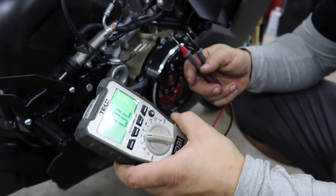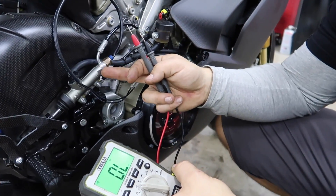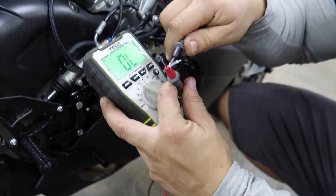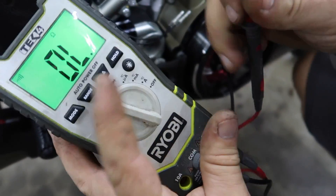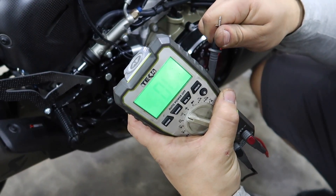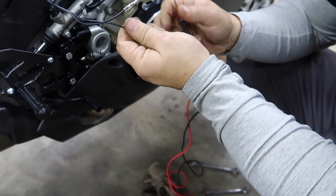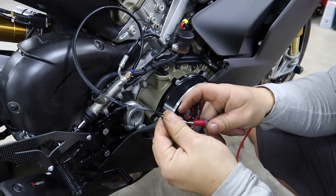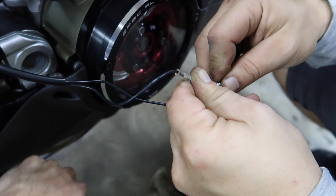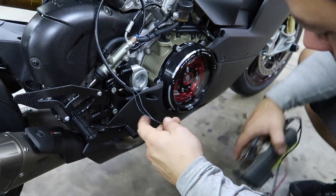Alright, I like to test things before we proceed with wiring. So I already got the switch in, the crush washers are on, everything's nice and tight. I got my continuity tester on there — go ahead and hit that brake down. There it is — it works! So now we can splice.